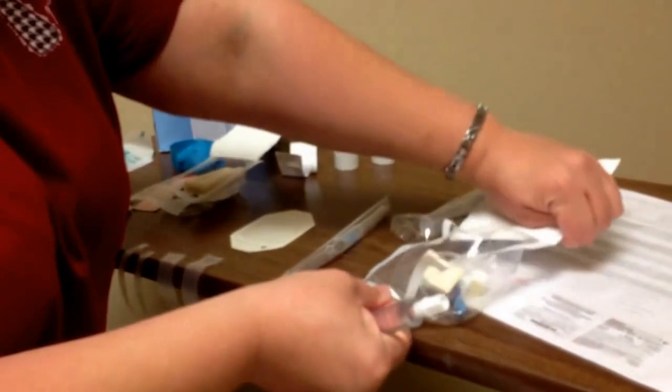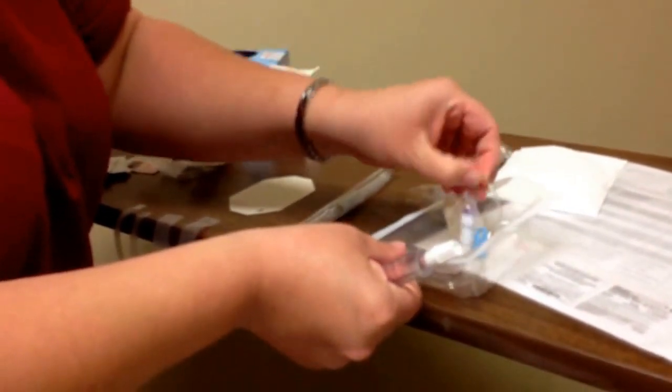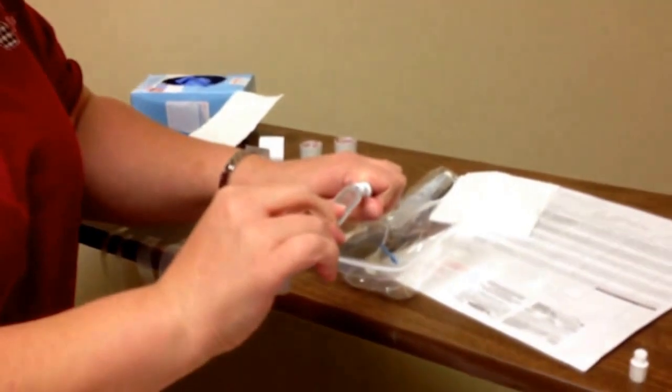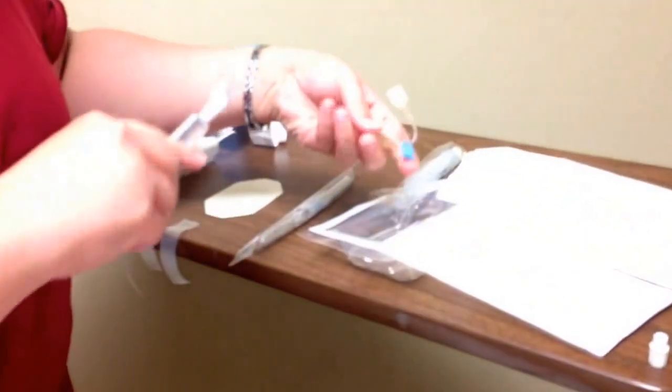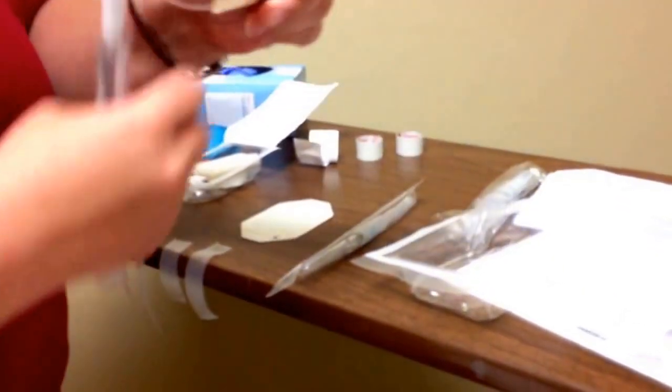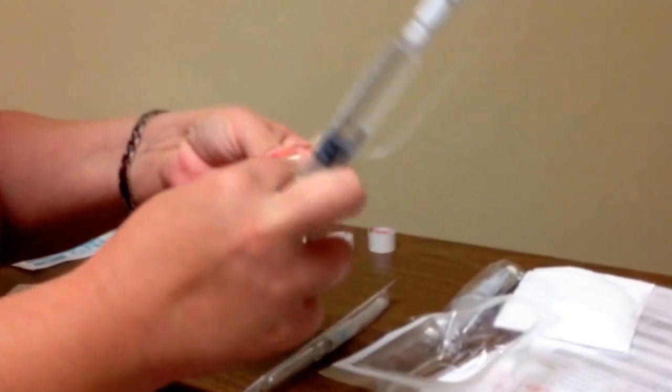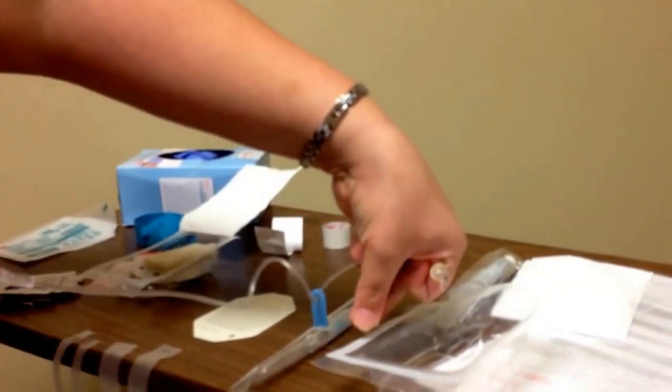I'm going to open my extension set. Since I've just opened it, I don't need to swab it with alcohol. I'll keep this cap sterile. If there's any air in my syringe, I need to get it out. I'll access the extension set, take the cap off — keeping it sterile — and flush it with saline just to get it primed. Then I'll set it back.